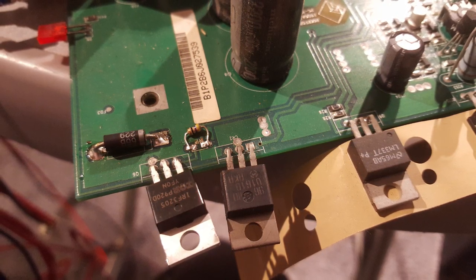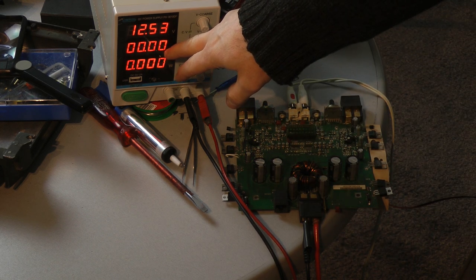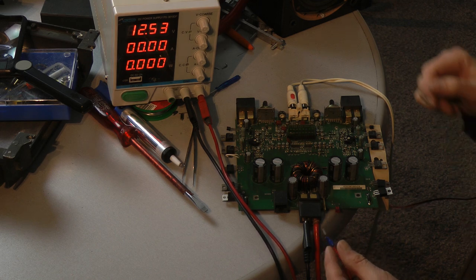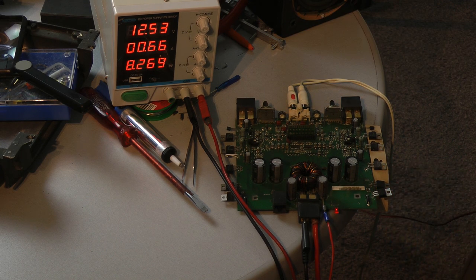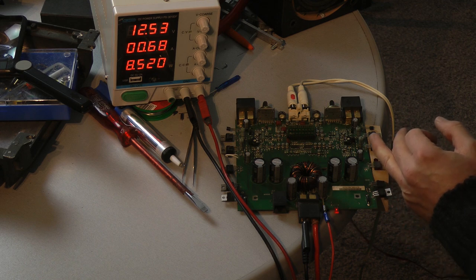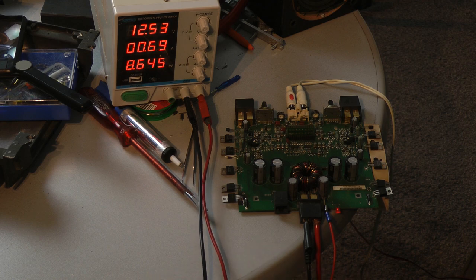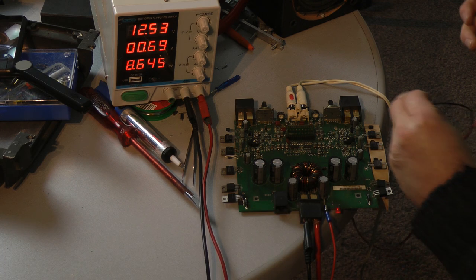You can see the power supply transistors now. The power supply is not pulling any current at all — they are working properly. I will test with low volume and check if the amplifier is playing music again after the repair.